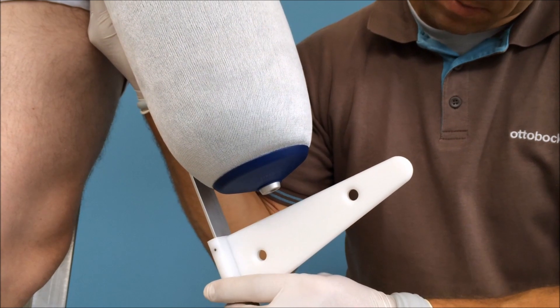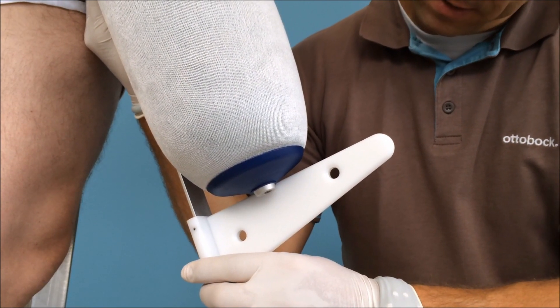If you're taking measurements with liners, the same basic tips and instructions apply as without. The main thing is to take the measurements directly on top of the liner. For new fittings it's helpful if you've already carried out compression therapy a week ahead of time and put the liner on the user 30 minutes before you take the measurements. The one difference is that we measure to the end of the liner cap when taking the length measurement.